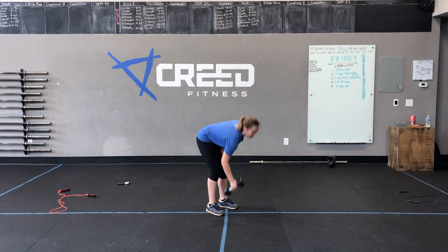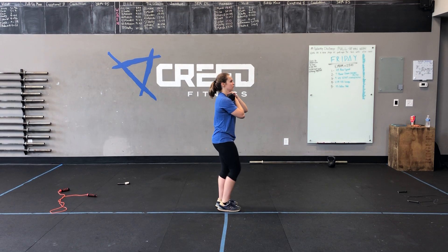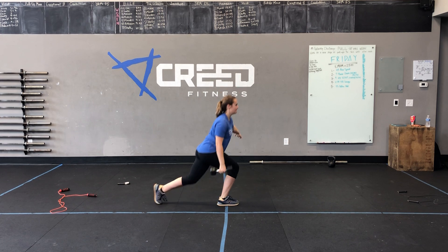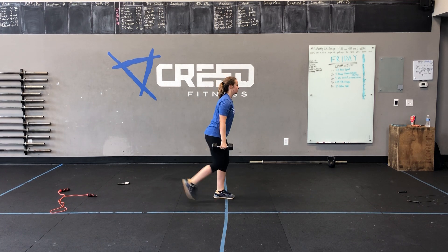First option is dumbbell reverse lunges. You can hold that dumbbell in a front rack position or a suitcase position, and we're just stepping it back, kissing that knee to the ground, alternating each rep for a full minute.